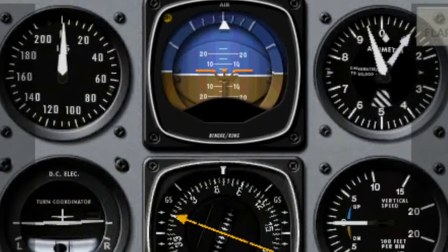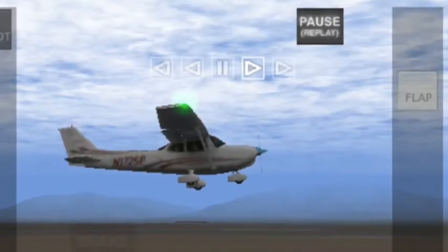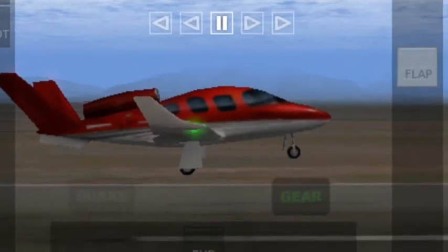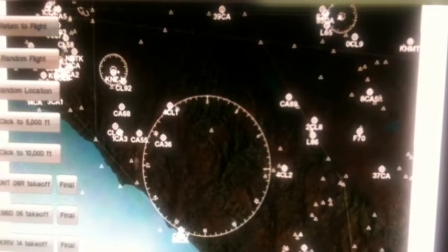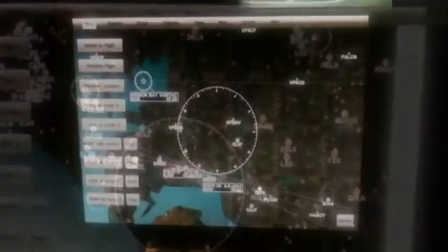This Cessna 172 — here's what the screen looks like, the 6 gauges of the standard prop-type planes. I like this Eclipse, I fly that a lot, nice jet. And this thing is a lot like a Learjet, beautiful machine. This is what the maps look like in X-View on the iPhone.